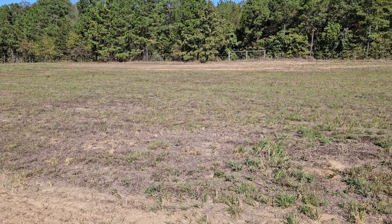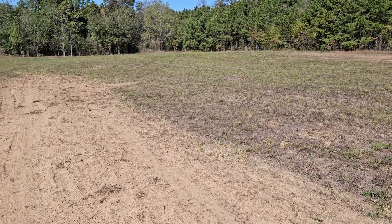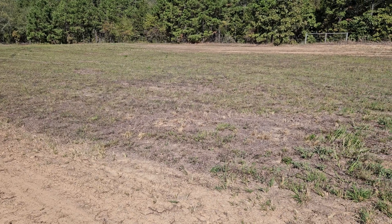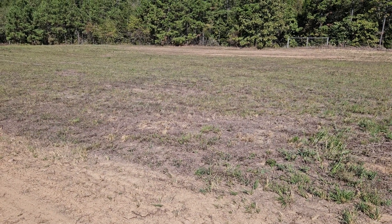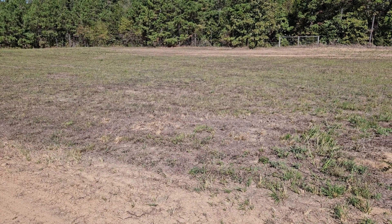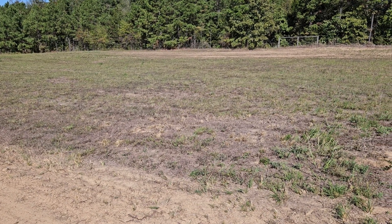That's step one of our winter plan. Next I'm gonna run a disc over it, then we'll plant some winter wheat out here. The winter wheat's just for fertilizer — we'll rotary cut it in March, disc it back in the ground, and plant whatever grass we want in here. Anyway, y'all have a good day.